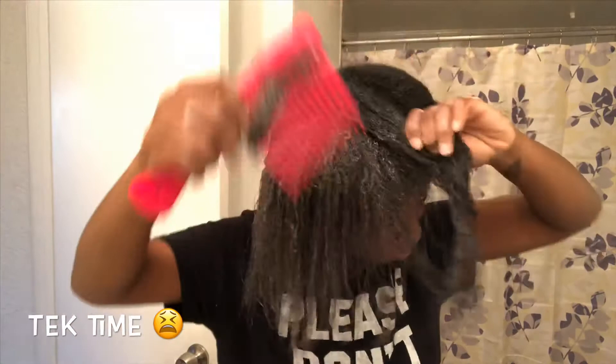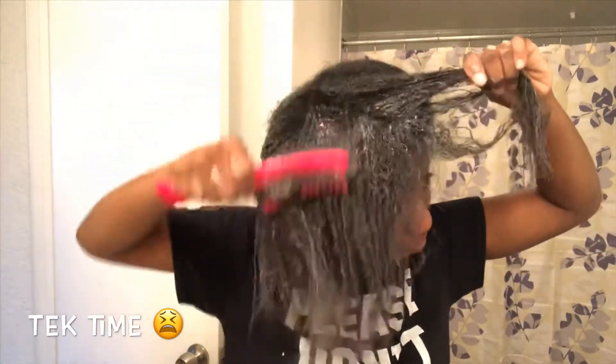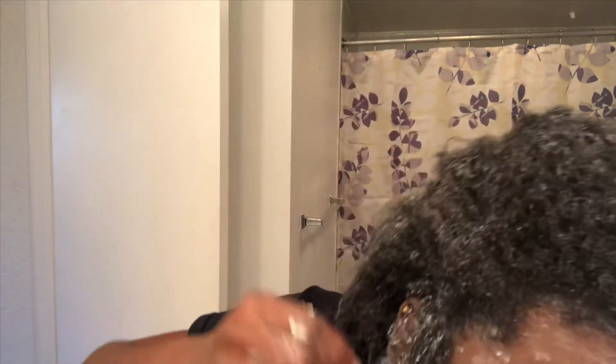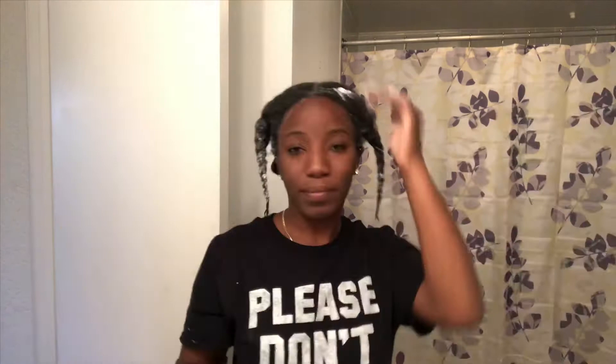I also tuck it under and make sure the conditioner is warm and gets everywhere. That's my curl pattern before the deep conditioning treatment. Finally done applying the conditioner everywhere after 20 minutes.